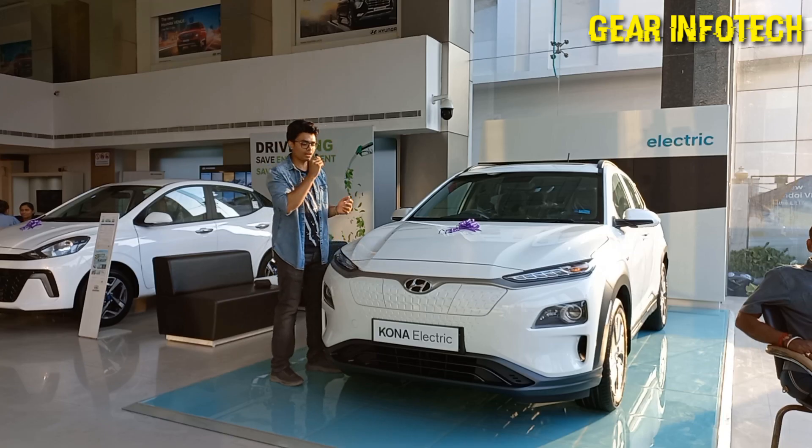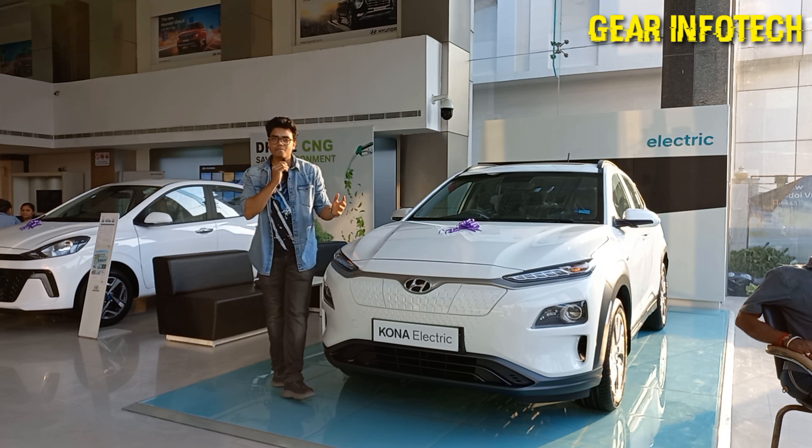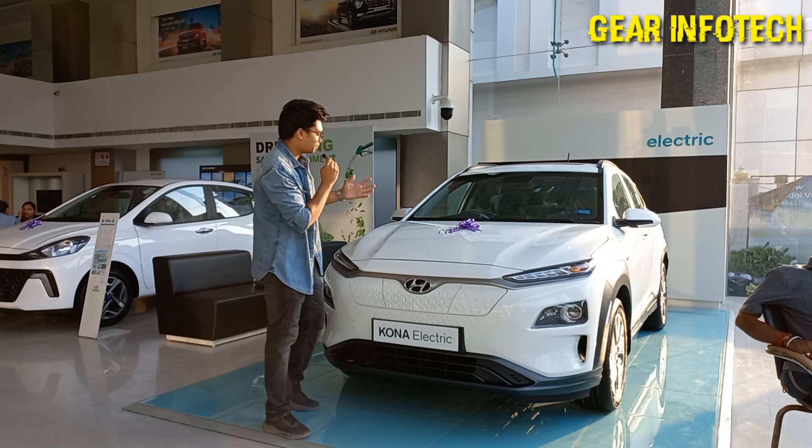Hello everyone, welcome to the channel Gear Info Tech. The content for today is the Hyundai Kona. As it was launched back in 2019, but now today I'm going to review this car.